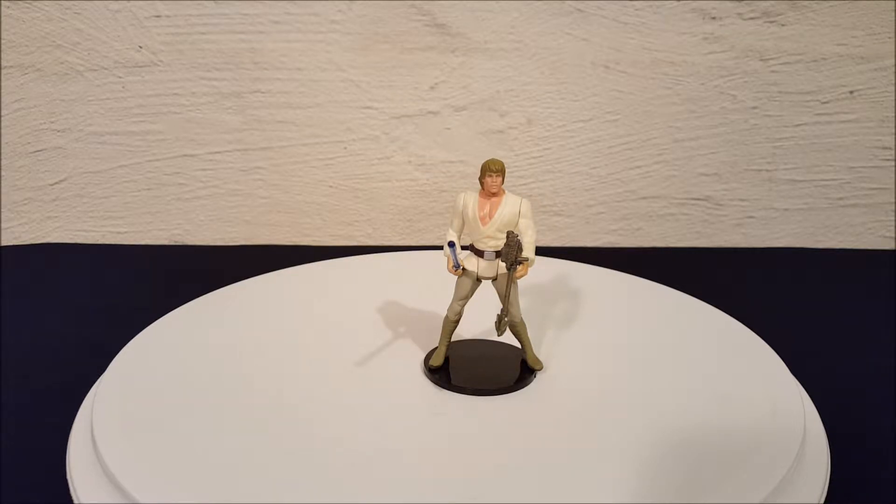When these first came out, there were a lot of complaints from the fan community because they weren't very screen accurate. A lot of the decisions they made — for example, if you look at the gun Luke's holding — they didn't try to make the figures look like the actors in the movies. They made them look more like bodybuilders. You can see Luke has a giant chest with huge muscles and he looks like he's about to bust out of his shirt. Early versions like this had very muscular-looking characters — Han was like this, Chewie looked like this, so did Darth Vader. People started complaining because that's not what Luke Skywalker looks like; he's not a bodybuilder.